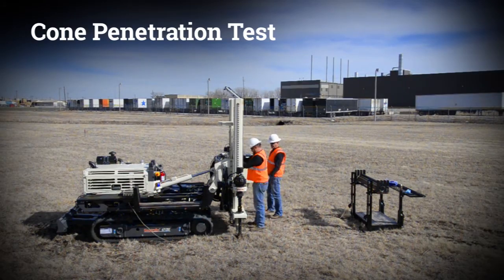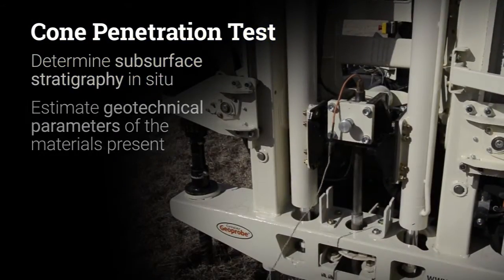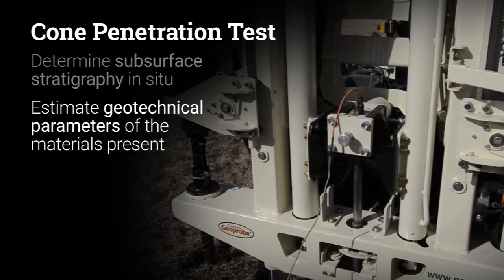A cone penetration test is commonly used to determine the subsurface stratigraphy in situ and to estimate geotechnical parameters of the materials present.